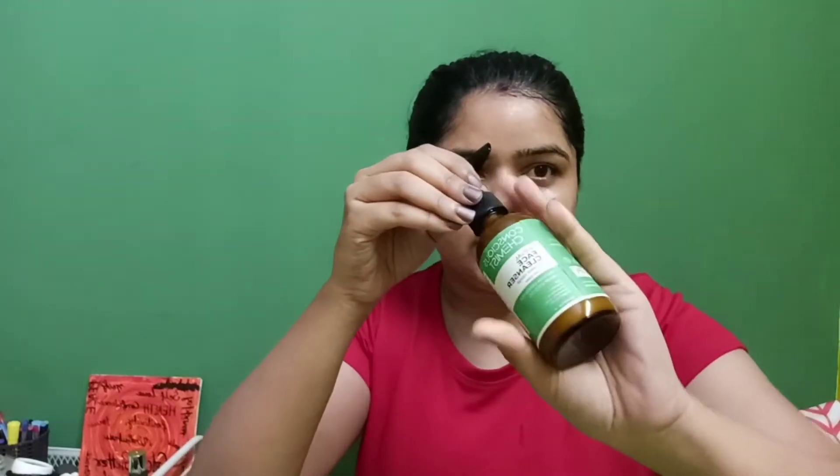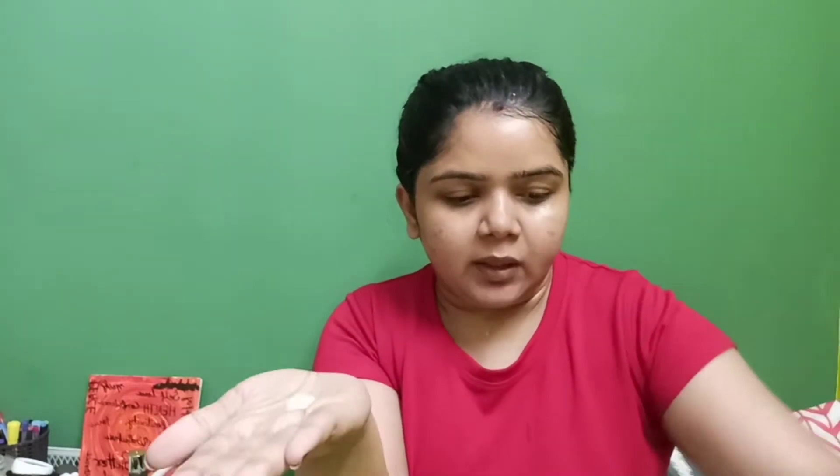Now I'm going to wash it off and use my second cleanser. The second cleanser I'm using is a water-based cleanser — this is the Consus Chemist Ritual Face Cleanser. You'll see this in most of my videos. I'm going to take two pumps and massage it properly for 30 to 40 seconds. After massaging nicely, I'm going to wash it off and show you the next step.